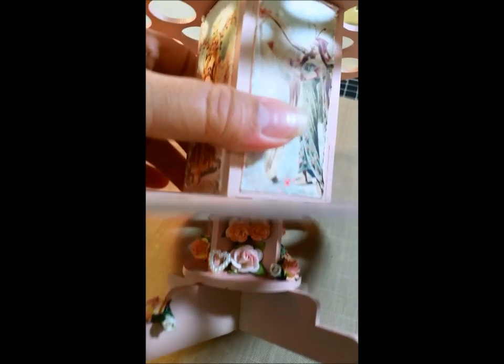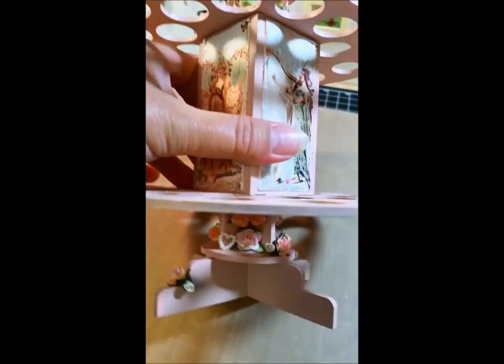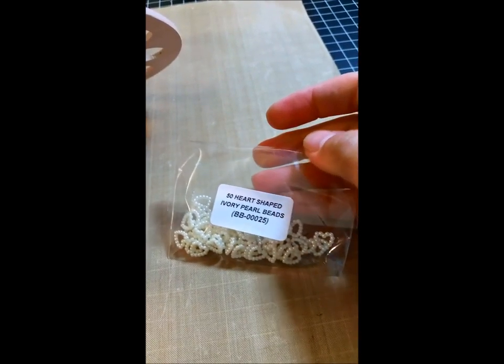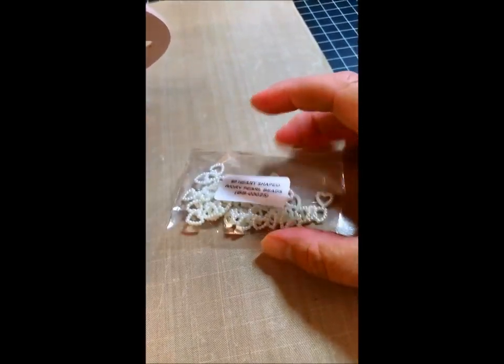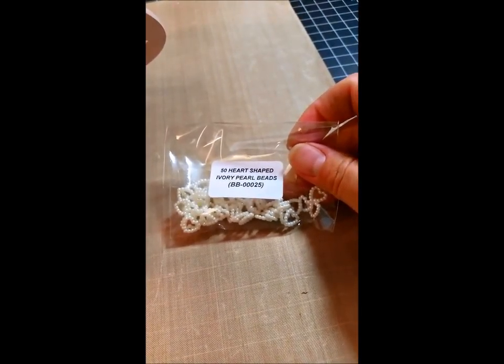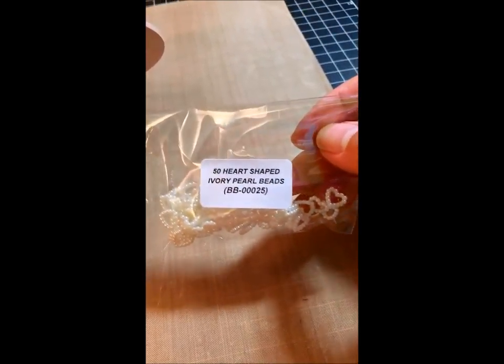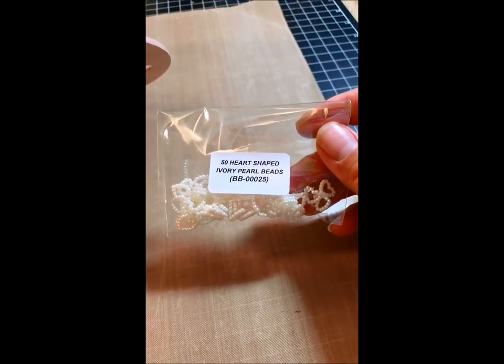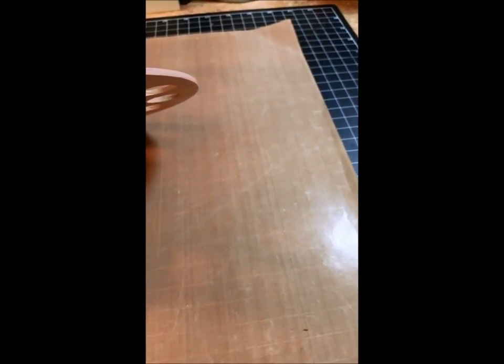Then I got my I Am Roses out and just started putting some roses on here sporadically around. I've got one of those little hearts — this tiny little heart — and I honestly don't remember where I got it. It may be I Am Roses but I don't think it is. I will find out if you guys want to know. I got a whole bunch of stuff like this and I just can't remember without looking back through all my paperwork, because I don't tend to write stuff down much.